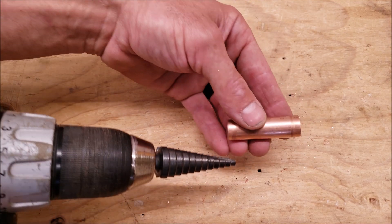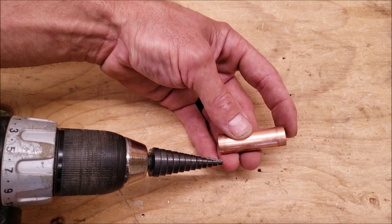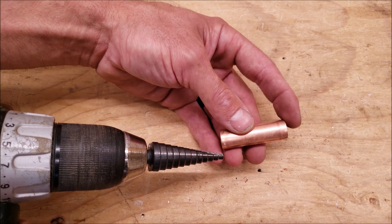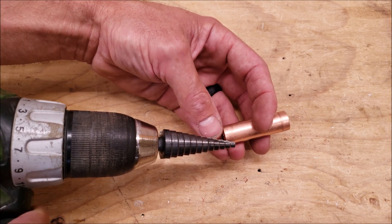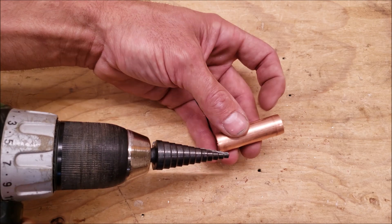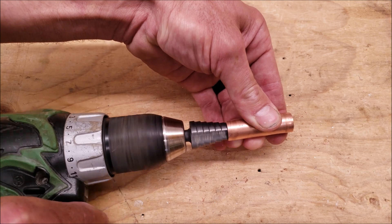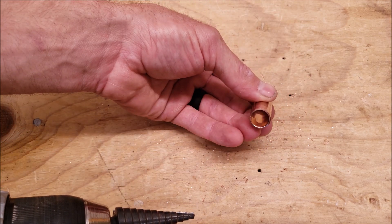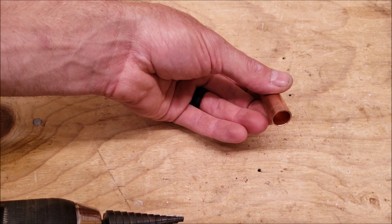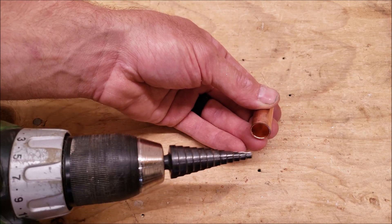Here's our unibit. If we're going to ream copper tubing that's very small, we want to keep our fingers away from this edge because the copper tube could spin while we're reaming it. Also keep fingers away from where the unibit is coming in. This is very simple to use. If you are reaming a lot of copper tubes, a unibit is a good solution.